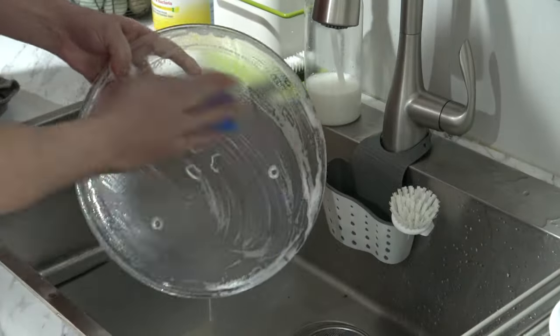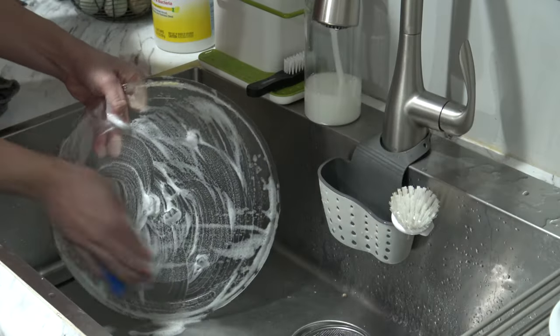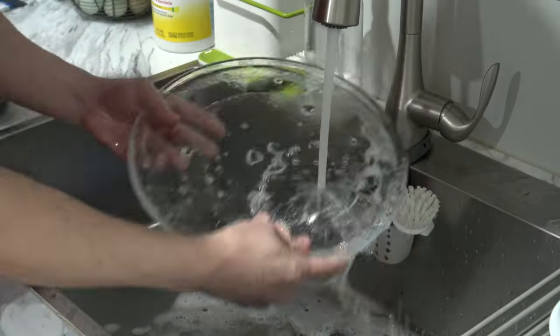walk over to the sink, wash the turntable, dry it with a paper towel, and put it back inside the microwave.